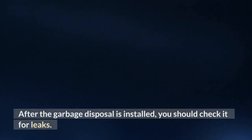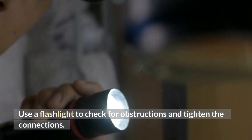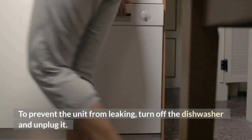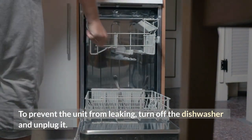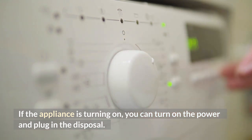After the garbage disposal is installed, you should check it for leaks. Use a flashlight to check for obstructions and tighten the connections. To prevent the unit from leaking, turn off the dishwasher and unplug it. If the appliance is turning on, you can turn on the power and plug in the disposal.